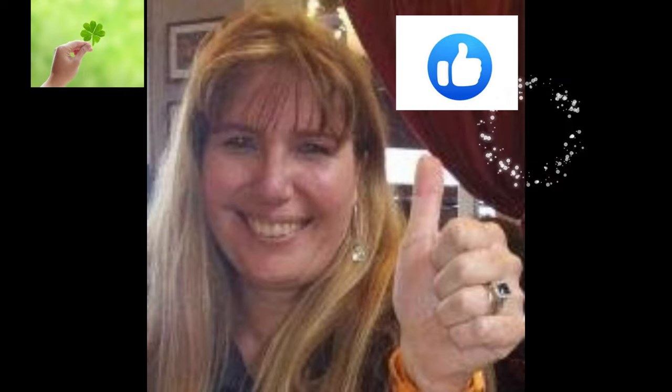Seguime en mi canal, en el mundo de Lili, y nos vemos mañana o en un próximo video.